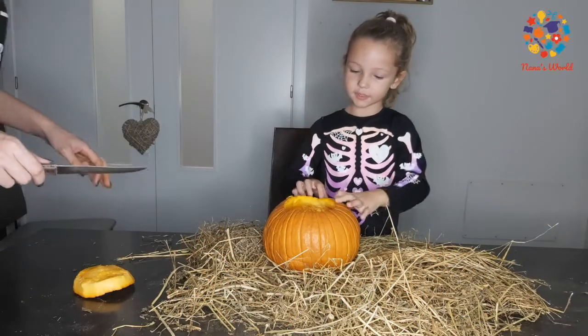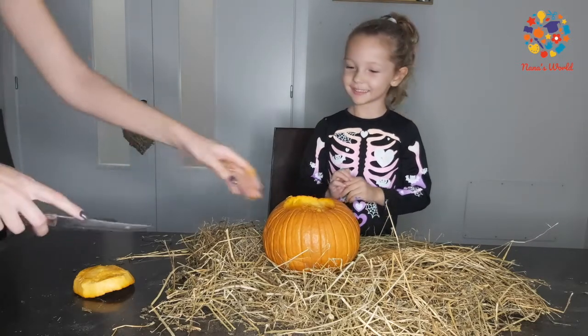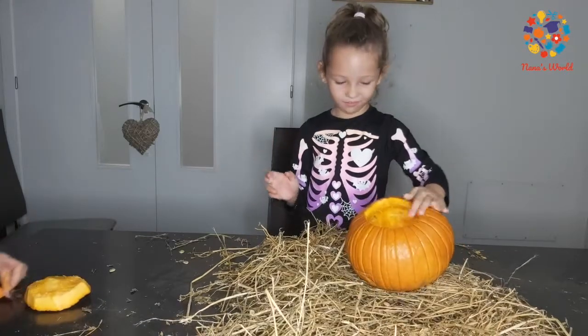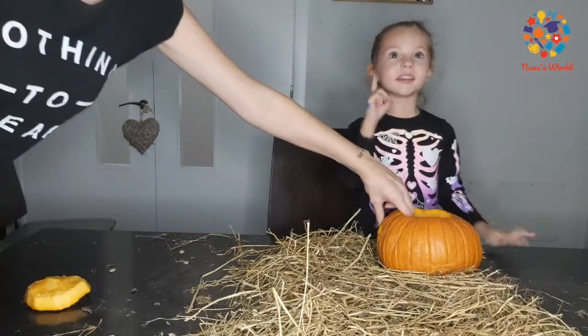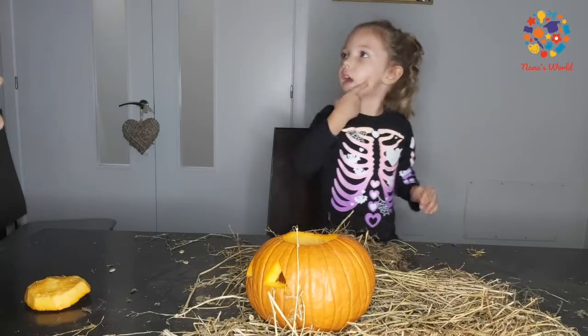Mummy, can you help me with the eyes? Of course. What shape eyes would you like, Nana? Triangle eyes! Ok. Wow, that goes at the eye — that was scary. Now we need them out. I want it like an M.